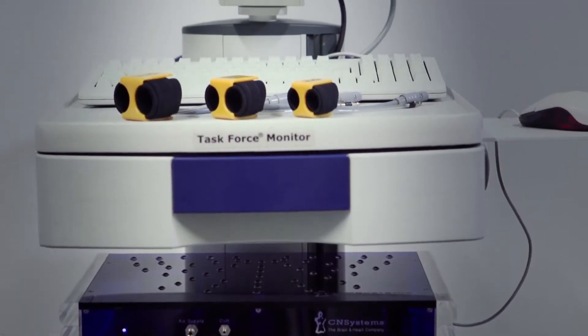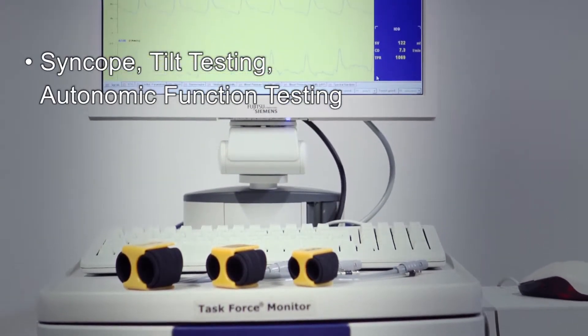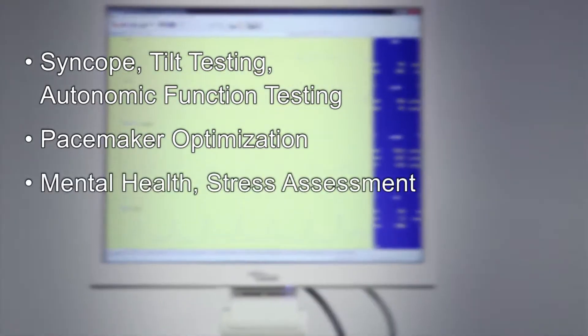The device is often used for testing of syncope, orthostatic hypotension, autonomic function, optimization of biventricular pacemakers, and applications in mental health.